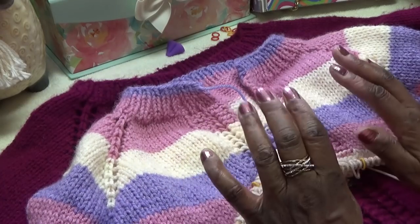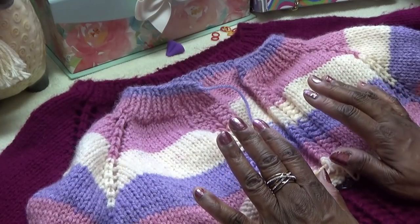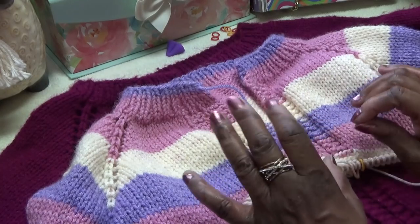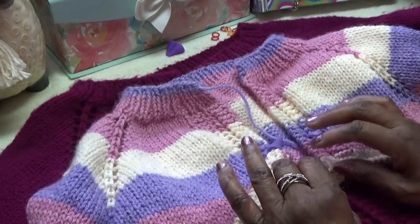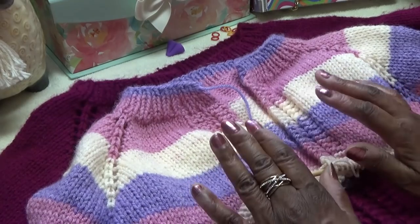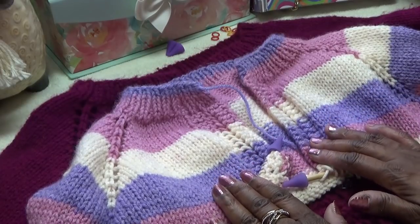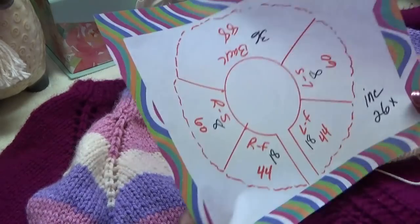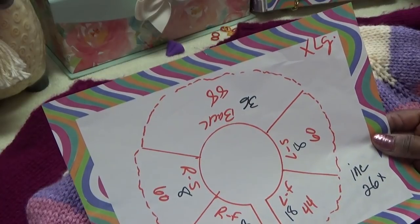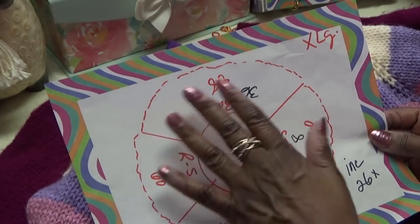Now you've had time to check out the information sheet and size charts. I took time in part one to explain what you're seeing and how to use those numbers. Now you've had time to work up your swatch or count out stitches. I hope you made a little schematic circle because it's going to come in handy when we knit and try to keep track of where things go.